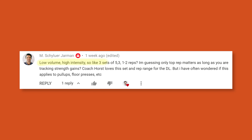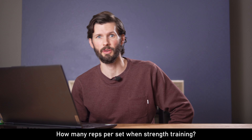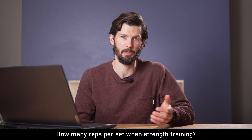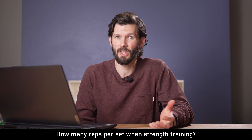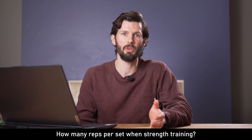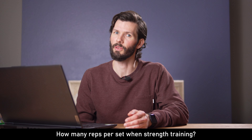Regarding low volume high intensity repetitions — they're asking if it should be three sets of five, then three, then one to two repetitions, guessing only the top rep matters as long as you're tracking strength gains. This format is awesome for strength training, as this style focuses on strength while avoiding hypertrophy, which is really great for climbing. My modification is to do a total of four to five sets depending on how warmed up you are. I like to do my first set around eight to ten repetitions as a warm-up, then five to six reps the second, three to four the third, and then between one to three reps in those final sets. This model will help you avoid injury while still getting super strong.